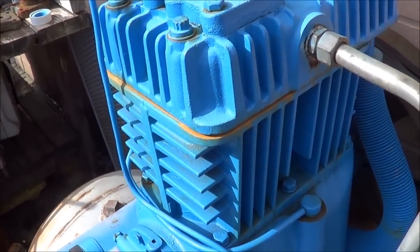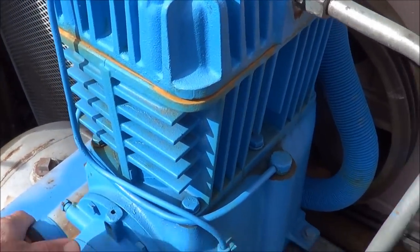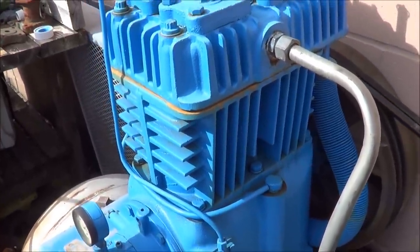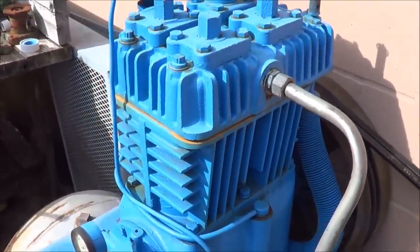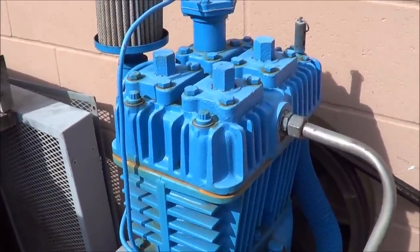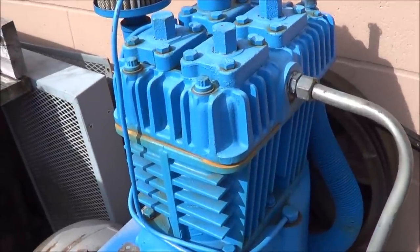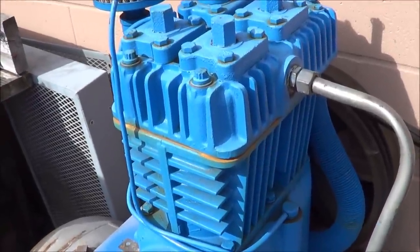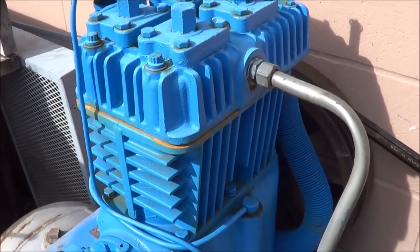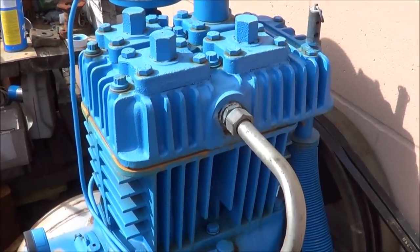If it's multiple stages beyond two, it's typically a high-pressure application beyond 500 PSI, because most two-stage reciprocating air compressors will build to at least 500 PSI. So if you see a three-stage, four, or five-stage unit, that's just for higher and higher pressure. Even if it's a three-cylinder two-stage, both of the low-pressure cylinders pump into the high-pressure cylinder. Don't get confused just because it has three cylinders — it's really only two-stage.